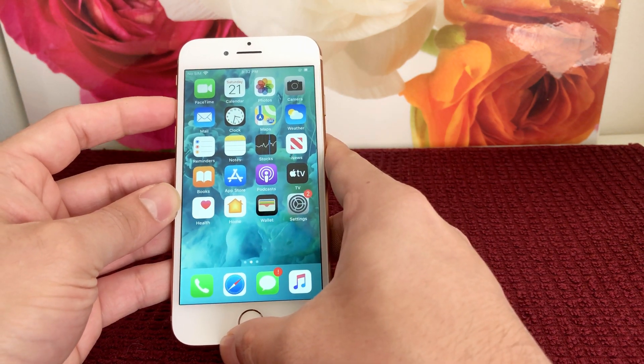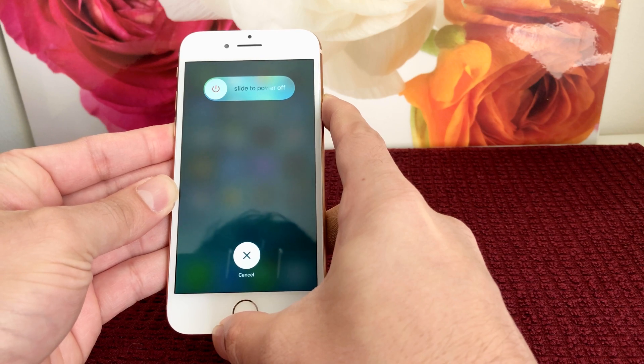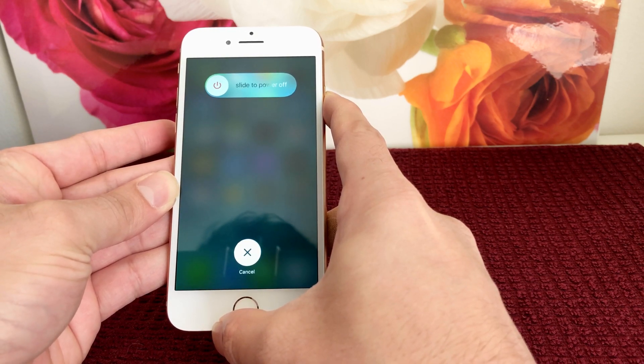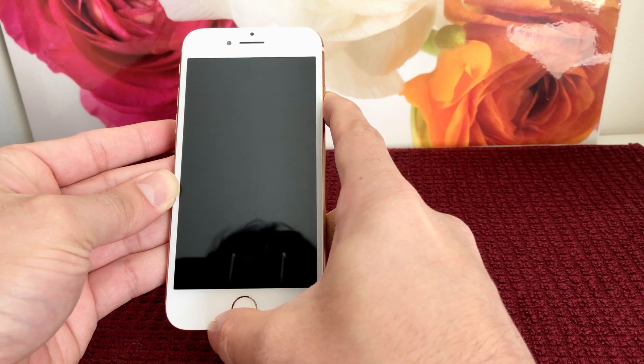I'm going to press the volume up, then volume down, and then hold the power button for 10 seconds. Keep holding it until you see the Apple logo appear. Once the Apple logo appears, you can let go of the power button.